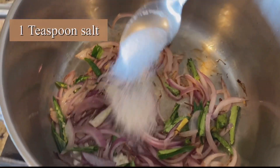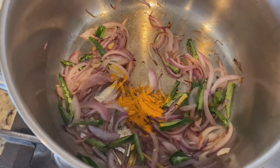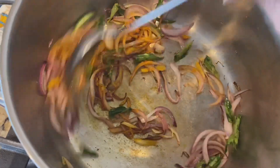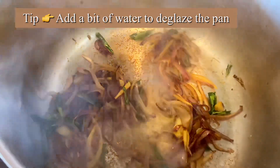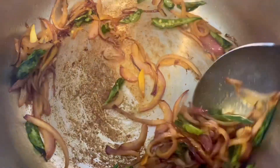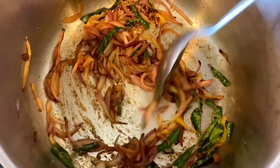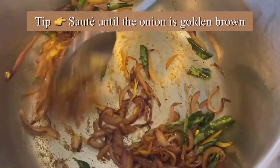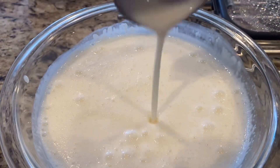Add one teaspoon of salt and half a teaspoon of turmeric — this brings out the golden color in this curry and has plenty of health benefits. Continue to stir; if it sticks to the pan, add a bit of water to deglaze. These simple spices are the key ingredients for flavor. Keep stirring until it's nice and golden brown.